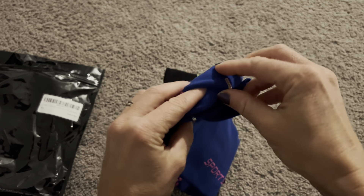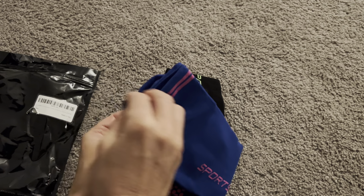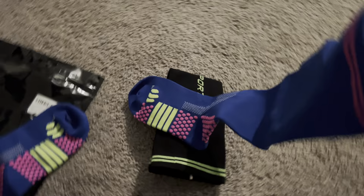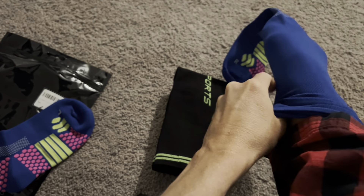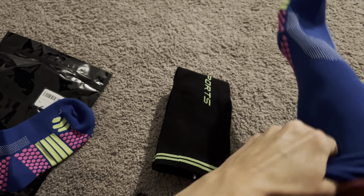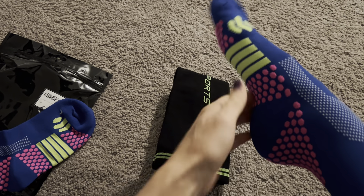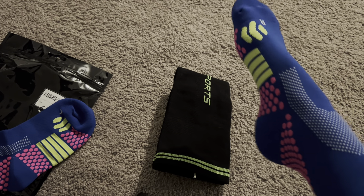I'm going to try them on and see how they feel. Just take off the metal parts at the top that were holding the pair together and slide one on. These are also knee-high socks, so they're going to go all the way up and feel really nice and tight on your foot. I have smaller feet, so I did choose the smaller size.